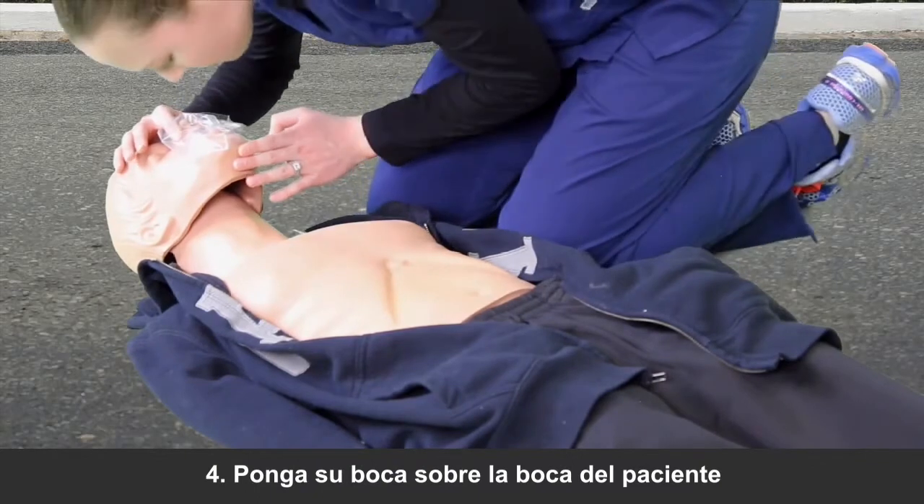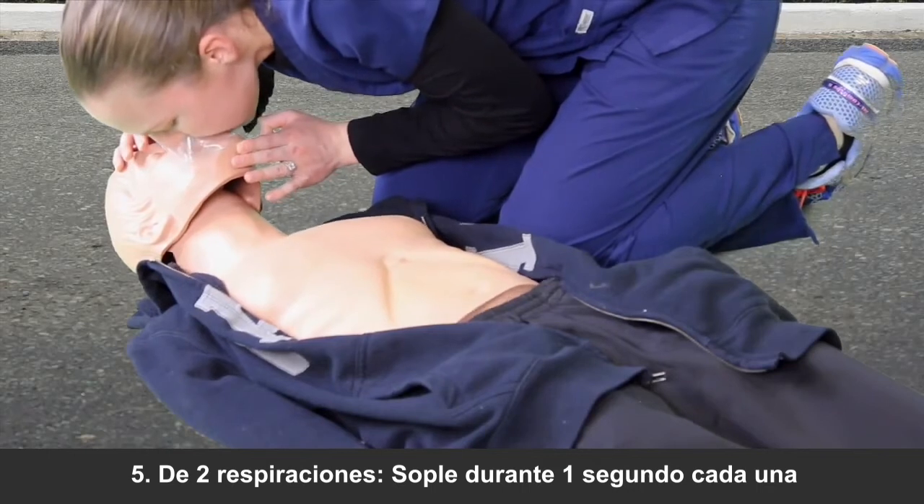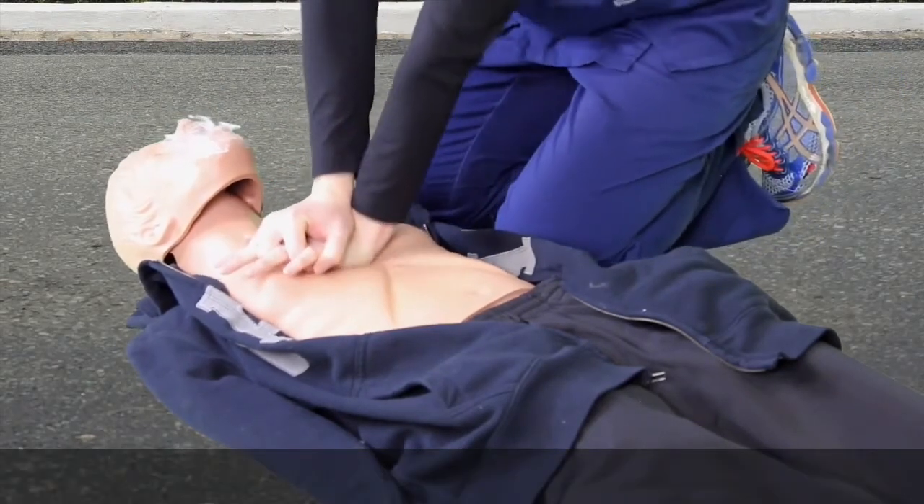Then, place your mouth tightly over the victim's mouth and give two breaths. Blow for one second for each breath. Make sure that the chest rises and falls between each breath.